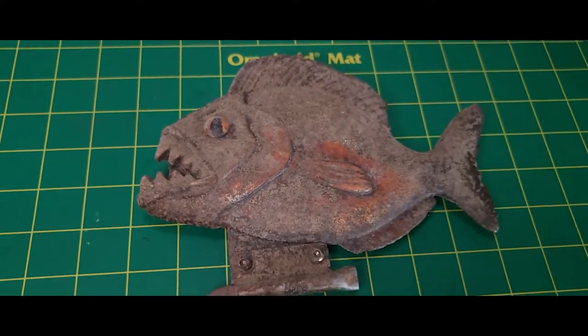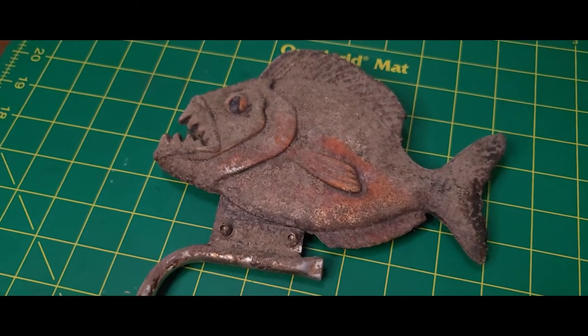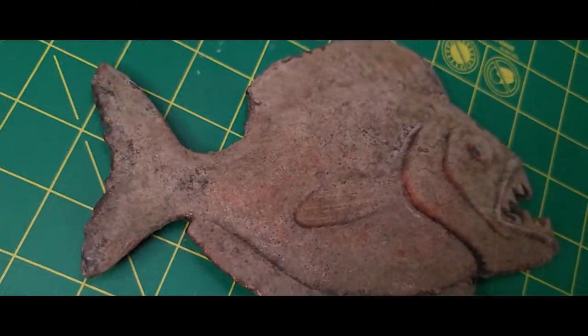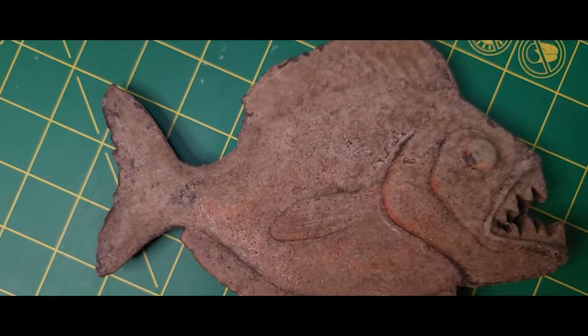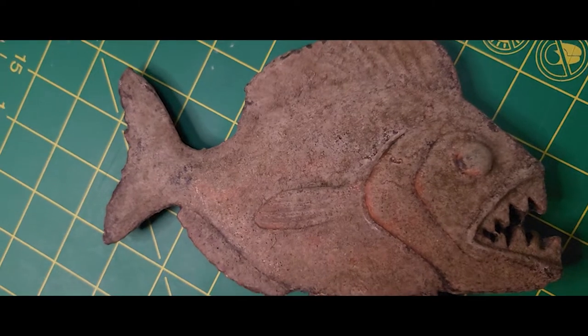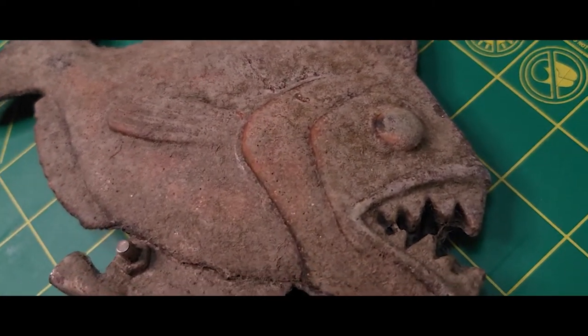Hi everyone and welcome to the Walters Workshop. Today on the workbench is a park-used Disneyland prop that might look familiar to fans of the Jungle Cruise. The owner of this prop recently won it in an online auction, and since I'm not too far from the auction house, he had me go take a look at it to see if it could be cleaned and conditioned before sending it back to him.